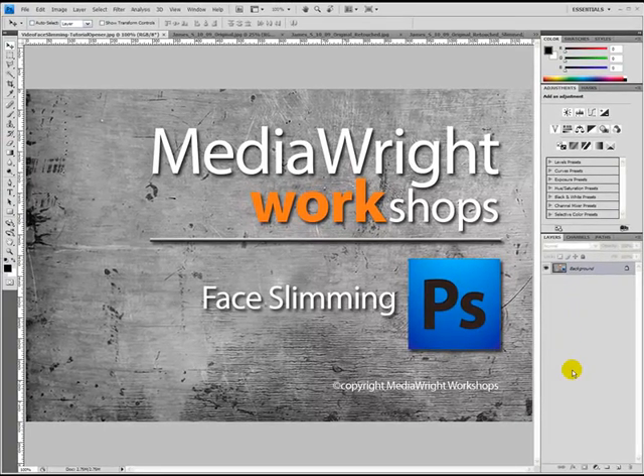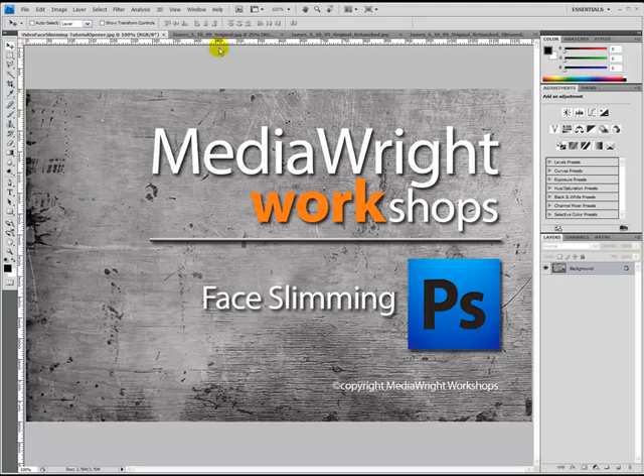So let's go ahead and get started. Let's open up your image. If you're doing other retouching on an image, you want to make slimming the last thing on your list. Here's my original image.